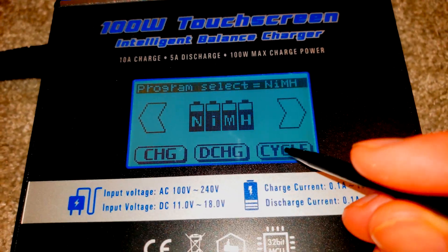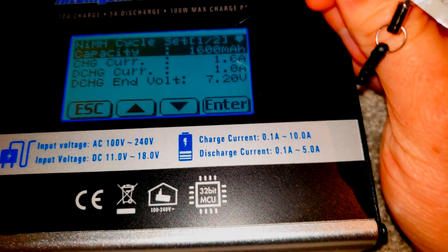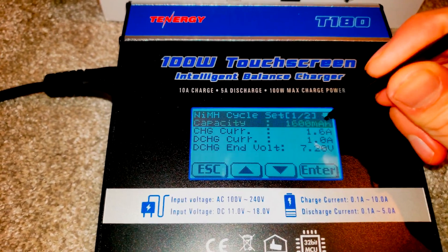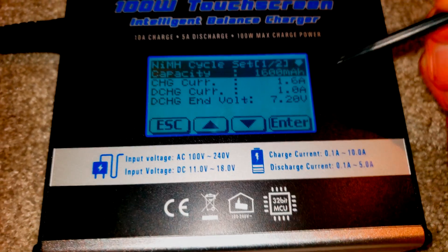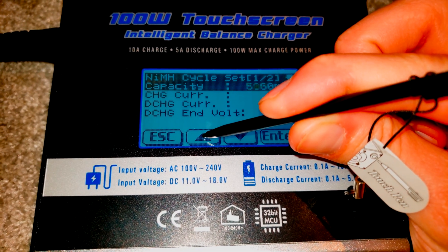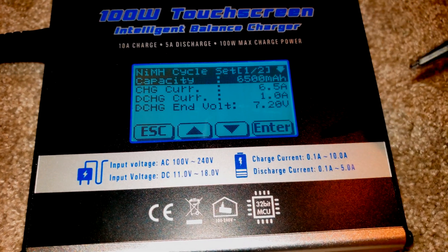If you're just starting out, find nickel metal hydride, hit cycle, and then you define your settings. It defaults to 1600 milliamp hours, but for the Prius you're looking at 6,500 milliamp hours. To adjust it, select the 1600 value and increase it — you can press and hold and it increases quickly. It adjusts in 50 milliamp hour increments, so I'd set that to 6,500 milliamp hours.